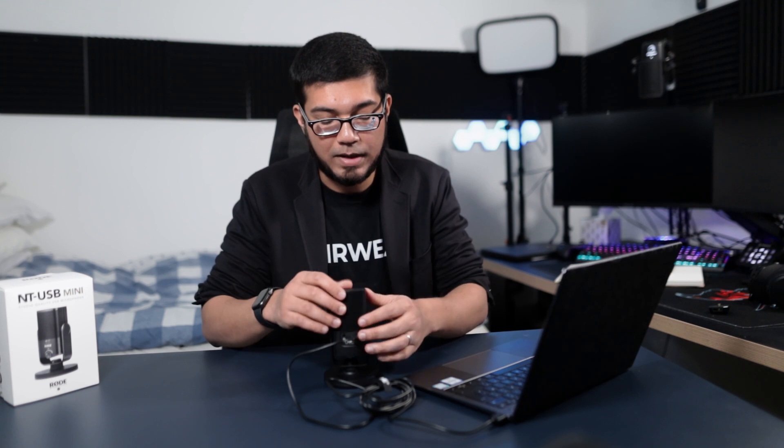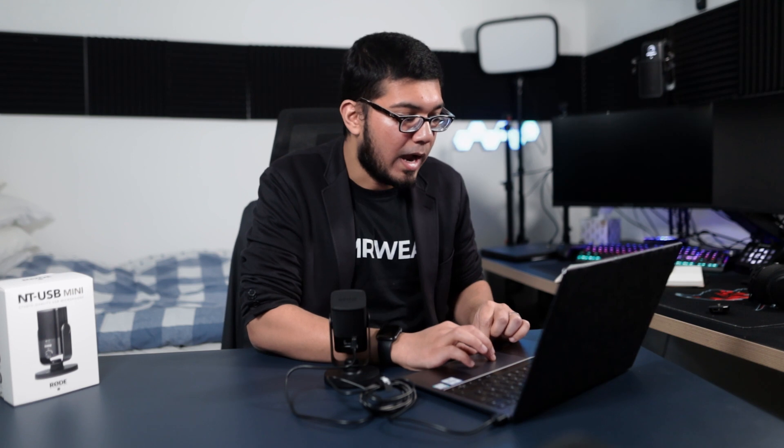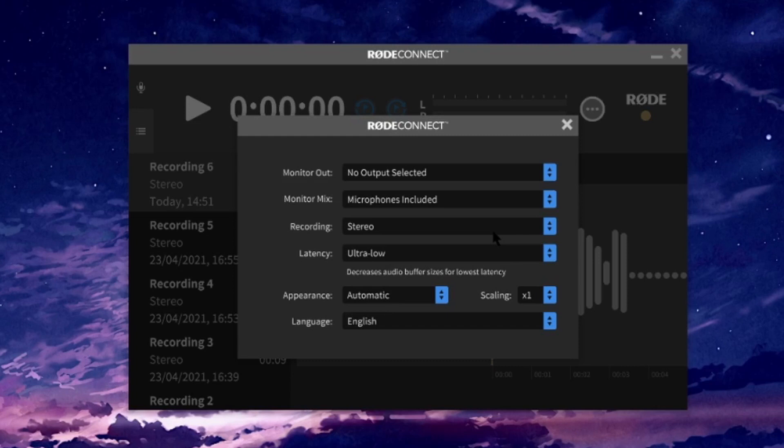It was made for podcasts, but that doesn't mean streamers can't use it — it's still a fantastic piece of software. You've got the option of adding two more channels: a system audio channel, which takes all your system sounds, and a virtual audio channel where you can add specific applications. So if I open up Discord, I can set its output to Speakers: Rode Connect, and it would route through the virtual channel in the app. Here you can see me talking into the mic, with my voice level showing up on the Rode Connect software.